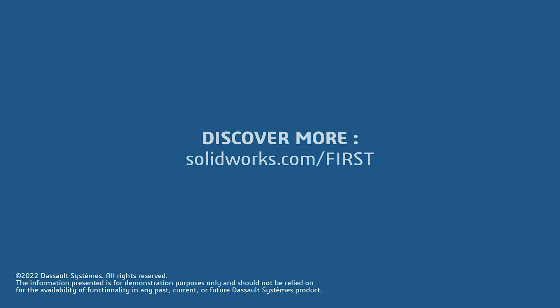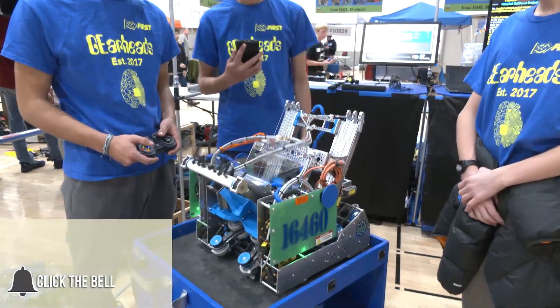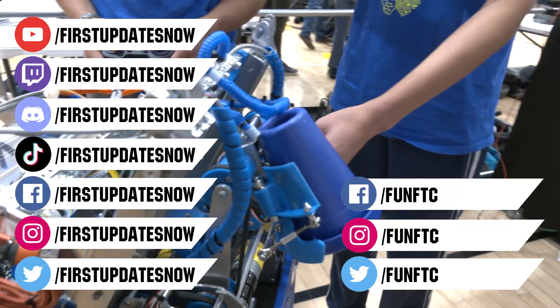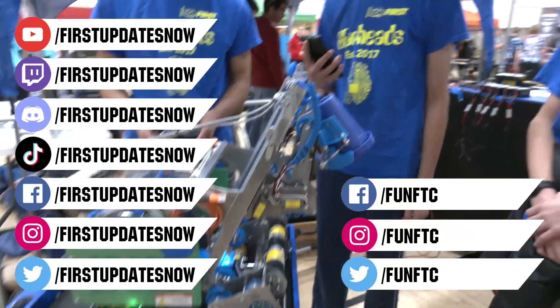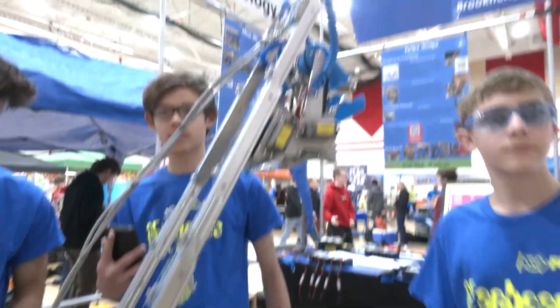Don't forget to like, subscribe, and ring the bell to stay up to date on our new videos. Keep the conversation going on our live shows at twitch.tv/firstupdatesnow, join our Discord at discord.gg/firstupdatesnow, and check out FUN FTC on Facebook, Instagram, and Twitter, and First Updates Now on Facebook, Instagram, TikTok, and Twitter.